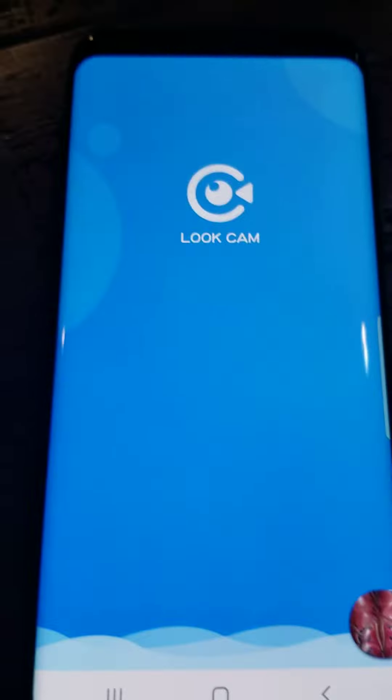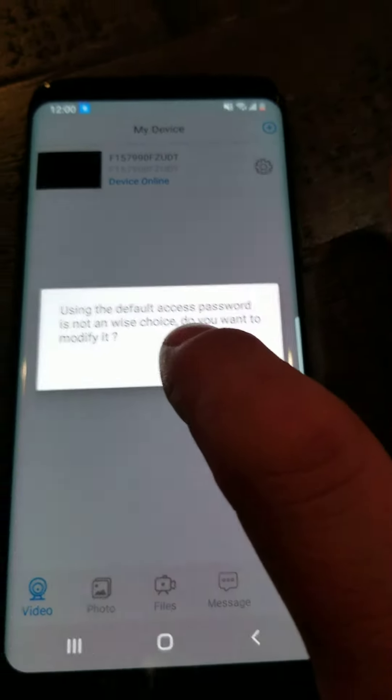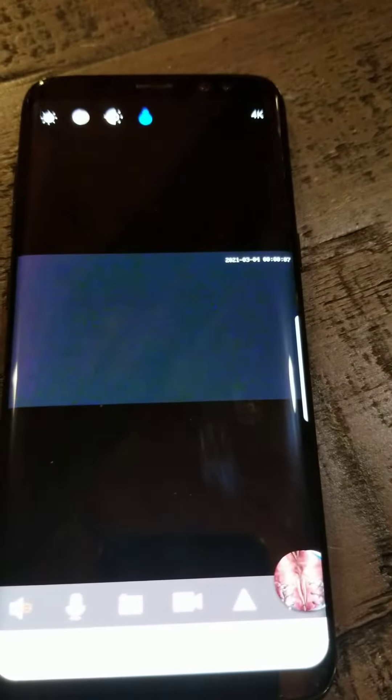At that point, go open the LookCam app again. It should say device online. Just to make sure, click on the device. Your device should be online.